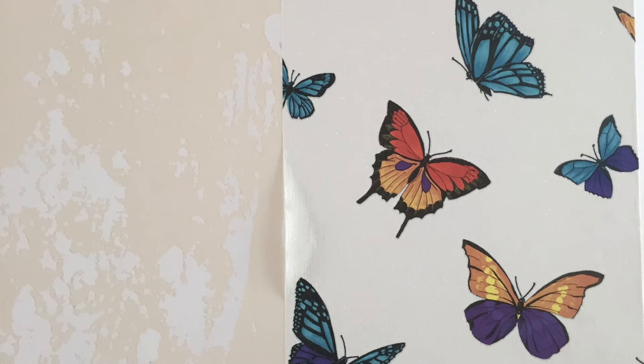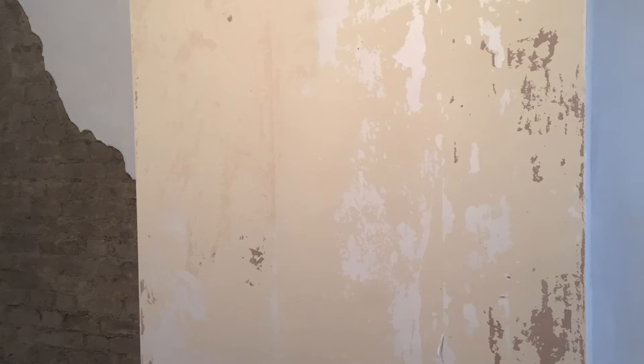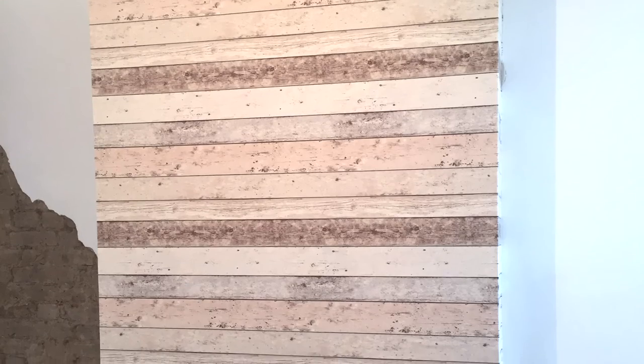I chiseled all the plaster off, gave the wall a good brush and a seal, but I left a little bit of the plaster just to add a bit of interest to the wall. Then I had to tackle the wallpaper — butterfly is not really my thing, so I gave it a strip and now it has a really nice rough effect.